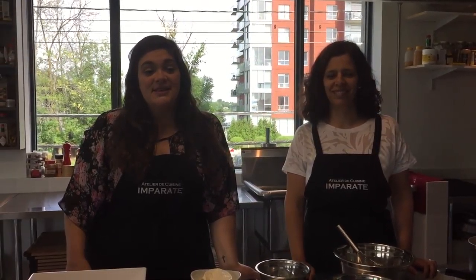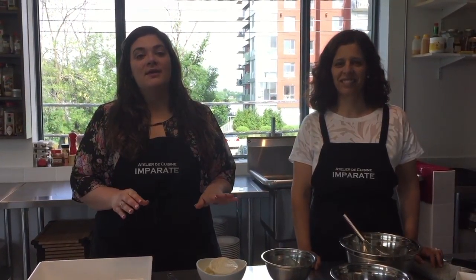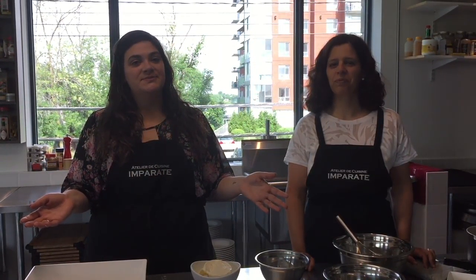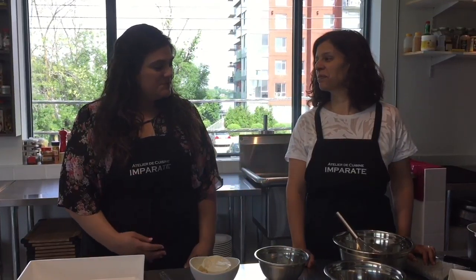Hi guys, I'm Maria and I'm Nadia, and welcome to Emparate Cooks. On today's episode we're going to be making one of the best, most classic Italian desserts: Tiramisu. Nadia is going to walk us through the recipe and show us how it's made.